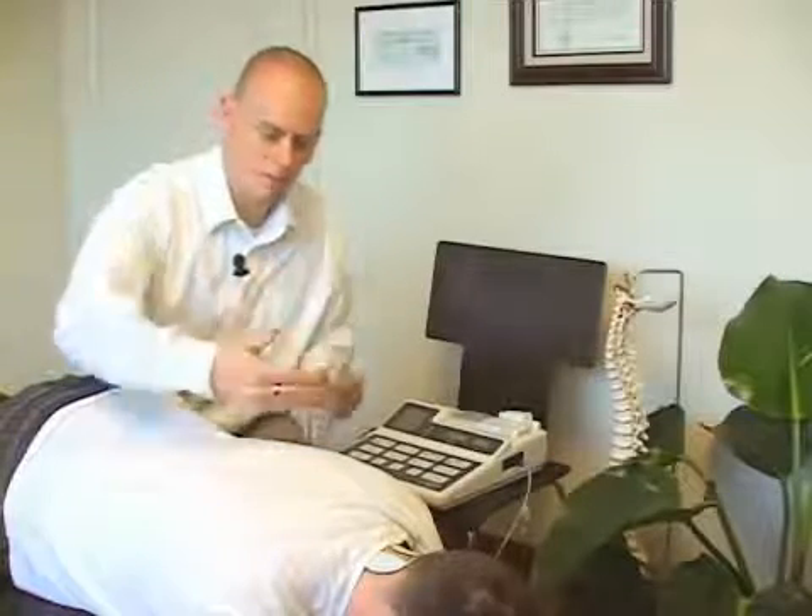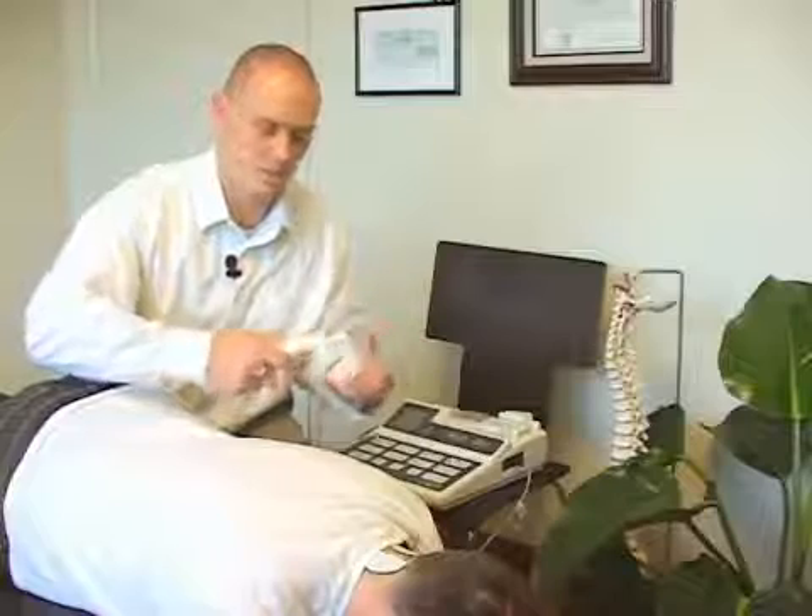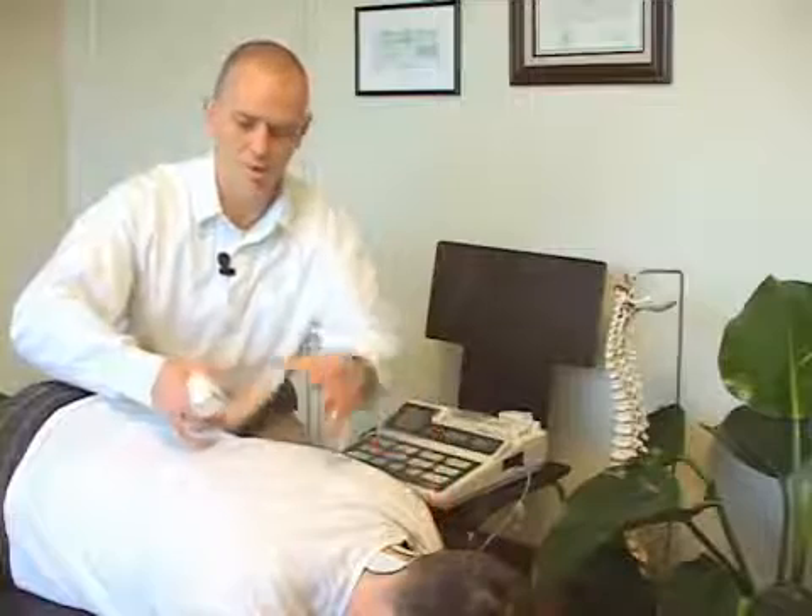The point of ultrasound is a deep heating therapy, which helps to reduce muscle tension in those areas. If someone is very acute, we're not going to use this, because heat and acute situations don't go well together. But if someone is very chronic or subacute, we can use this to help promote further healing and muscle relaxation. It just complements the adjustment nicely.